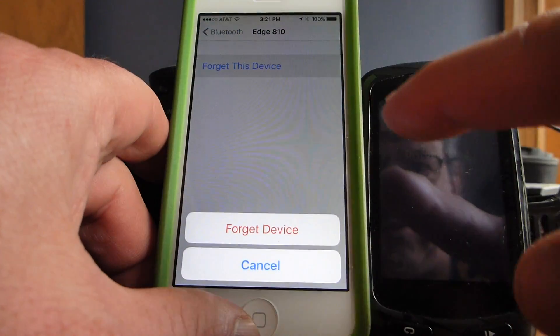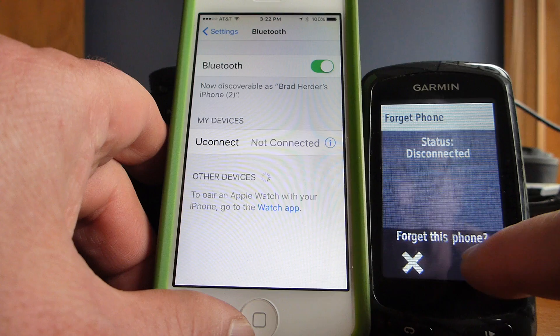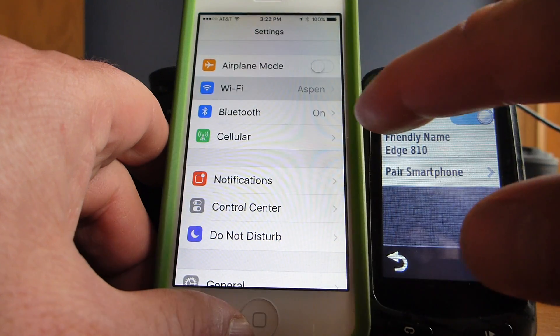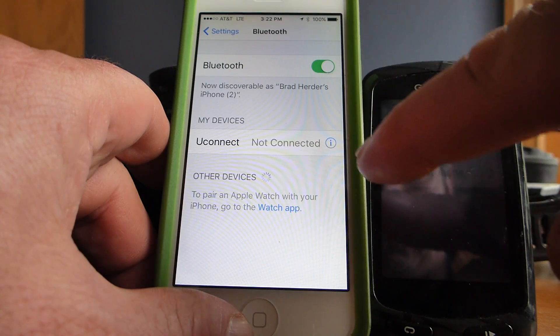Here's what I do: swipe to the left on your 810 and choose 'Forget This Device,' then do the same thing on your Garmin Edge — forget the phone. Then go back to your Wi-Fi and turn it off.